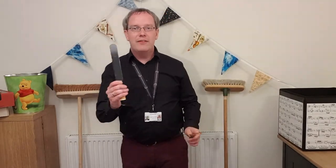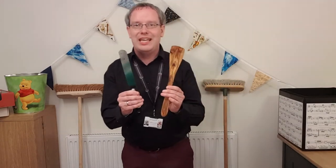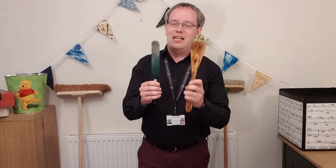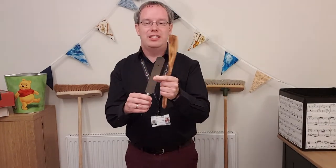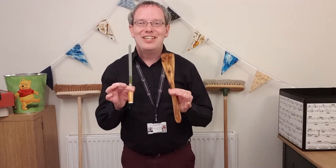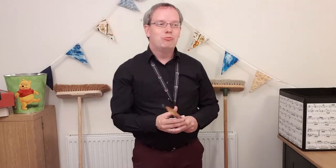There are different types of drumsticks you'll find in your kitchen as well. I've got wooden spatulas and a metal spatula. The only thing to bear in mind with these is to make sure they're safe — this is a nice blunt spatula, not a sharp one. Still, check with an adult at home that you are allowed to use them, that they're safe, clean, and not going to get broken. That's really important.